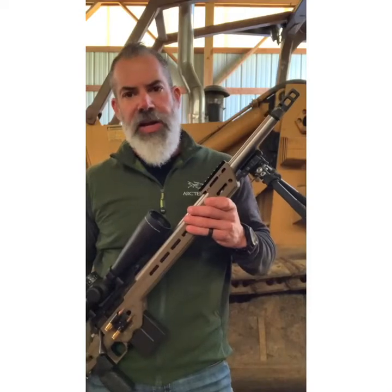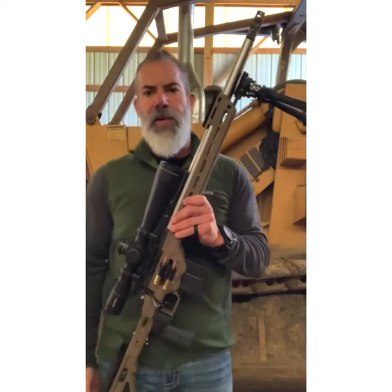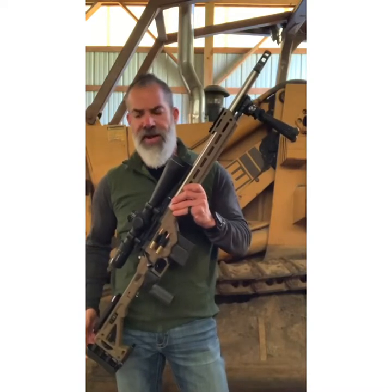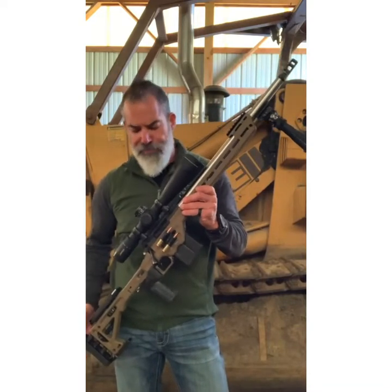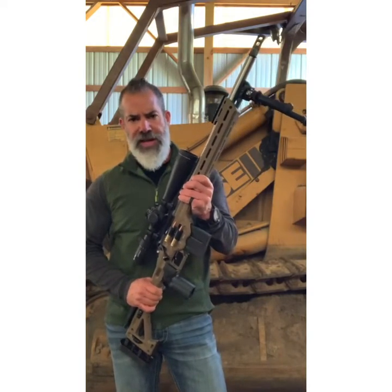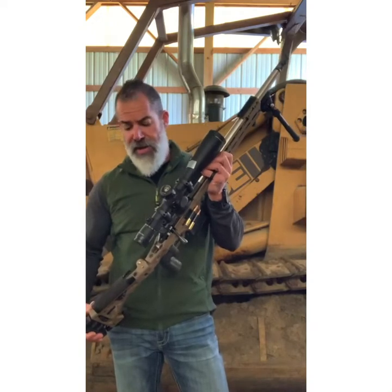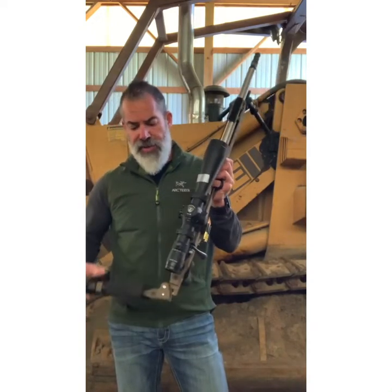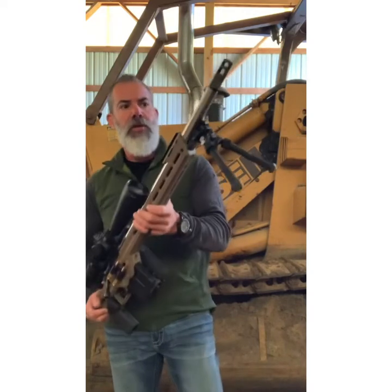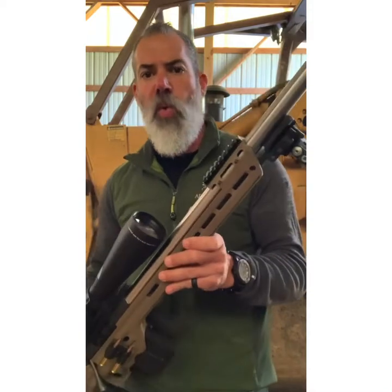Today's gun is a PSR build and the guys at Upriver Precision are responsible for this complete build. This is a 6.5 Creedmoor — Mark and Jack did a phenomenal job putting this gun together, along with all the vendors that participated. The quality of this build is truly amazing.